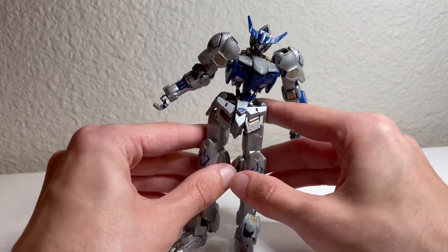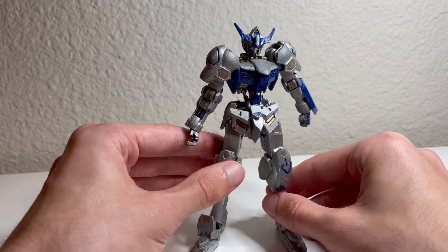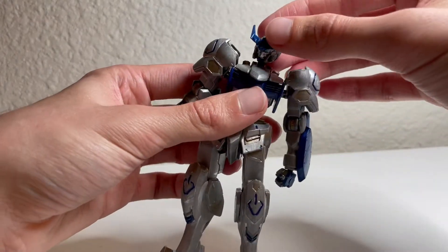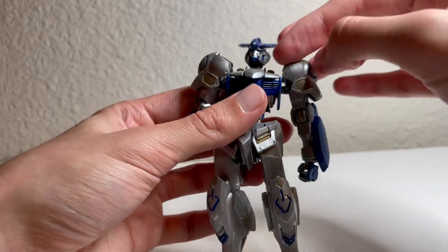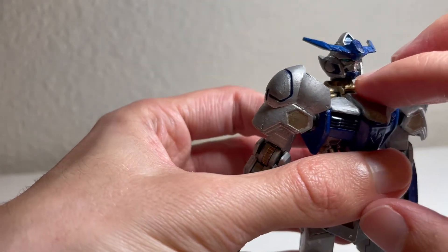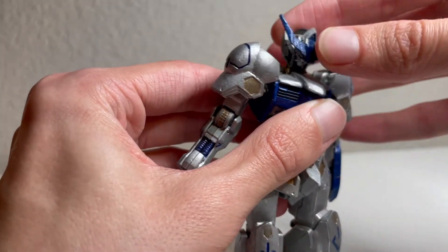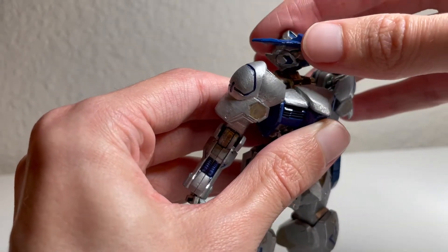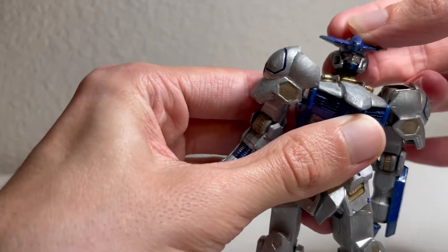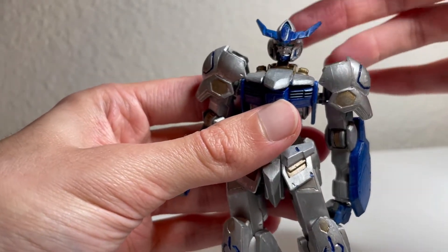Obviously mine is going to look a bit different since I did a custom color scheme, but from what I remember the color separation was really good and the articulation is really good as well. Starting off, the head is on a double ball joint — there's a ball joint that connects the neck to the body and another ball joint connecting the head to the neck, so you get some really good range of motion going up and down. The side to side is also really good, and it can rotate a full 360 degrees.